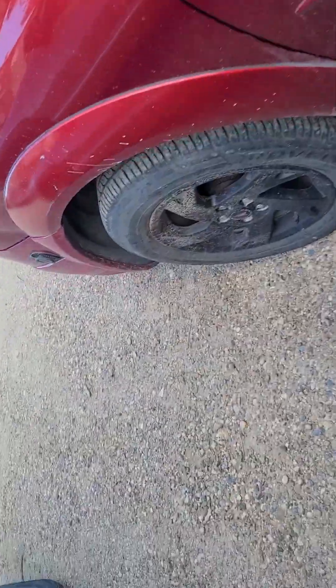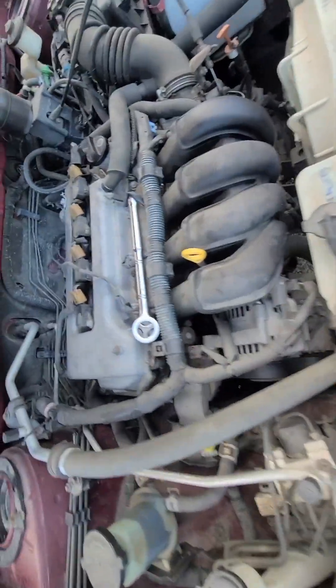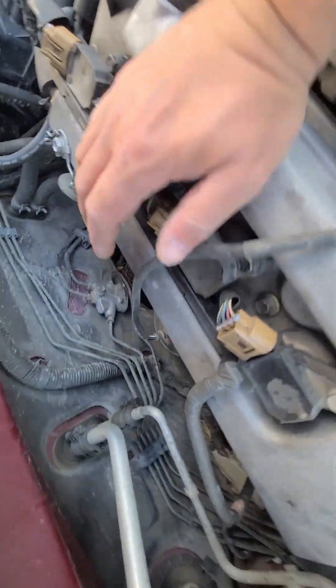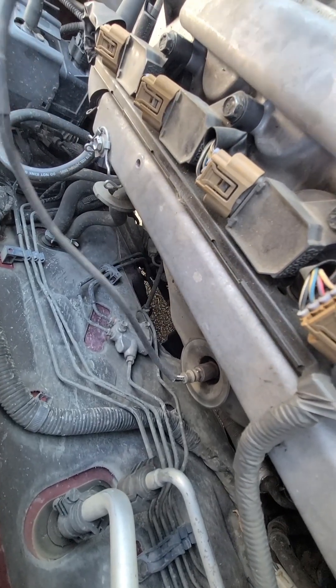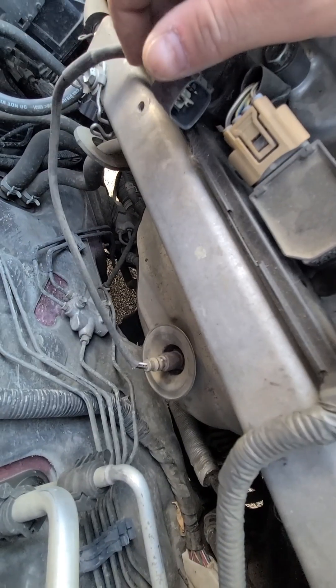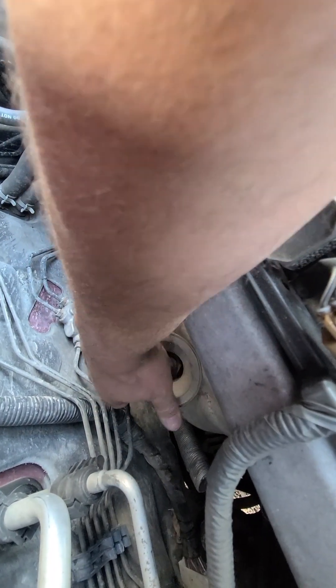Alright folks, we got a little project here. We got some P0133 codes with the O2 sensor. We got a 1.8 Toyota Corolla, and I got a code for low communication. I can't get my O2 sensor tool in here.